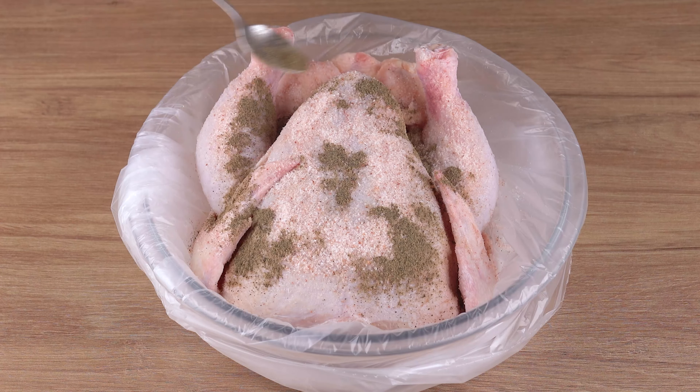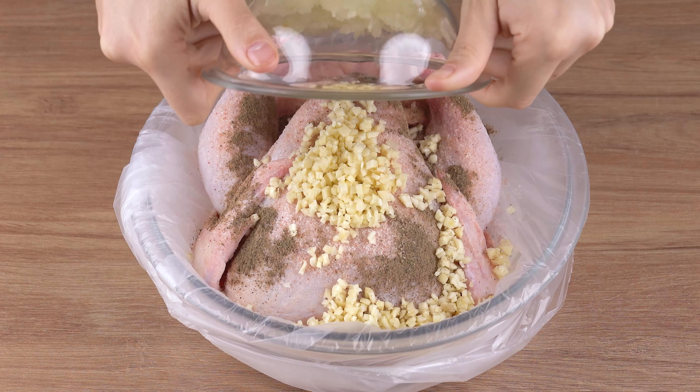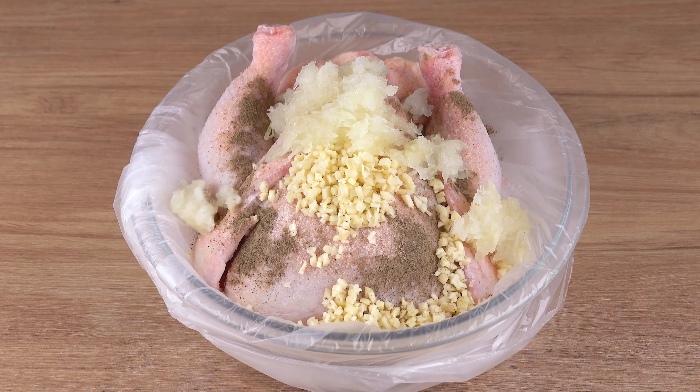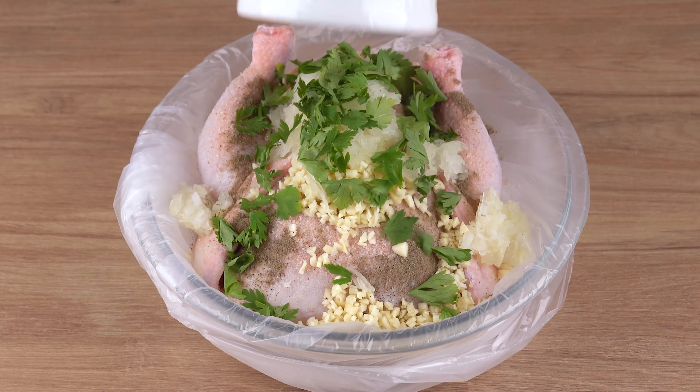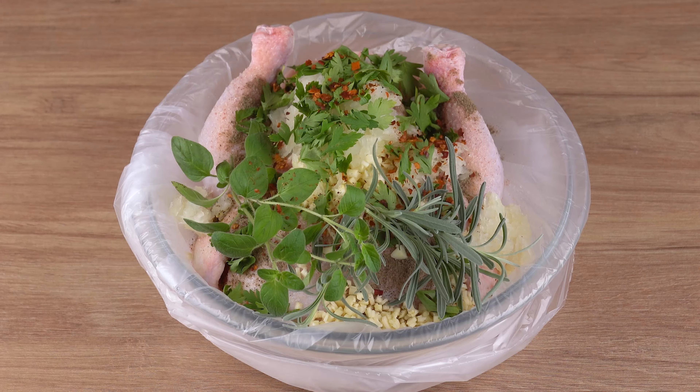one generous teaspoon of black pepper, add ten garlic cloves chopped into small cubes, one grated onion, parsley to taste, three sprigs of fresh rosemary, three sprigs of fresh thyme.